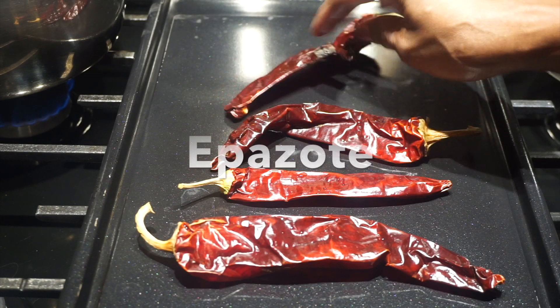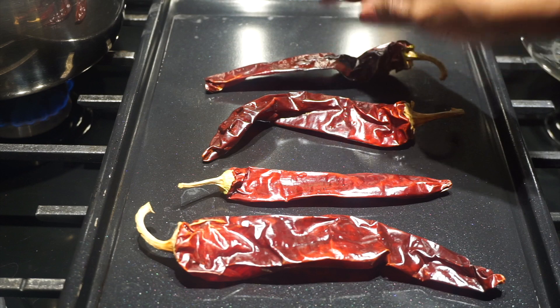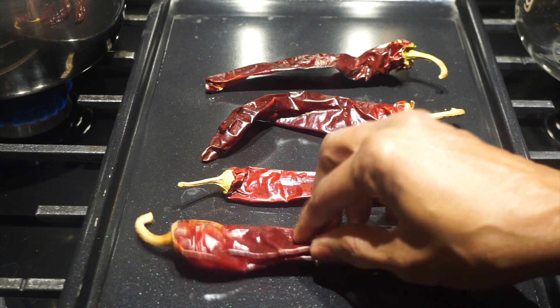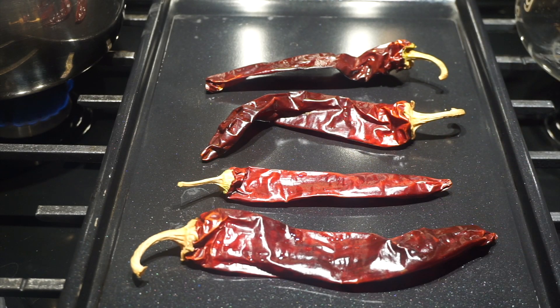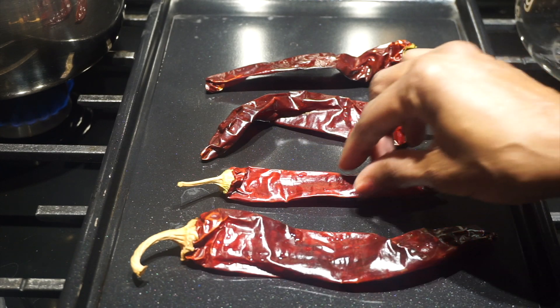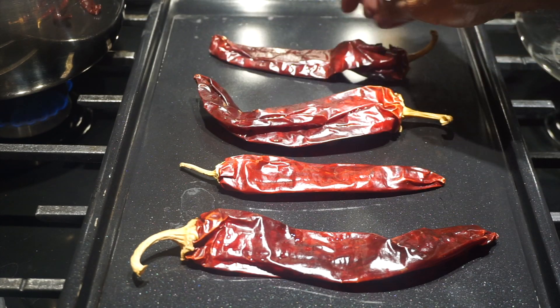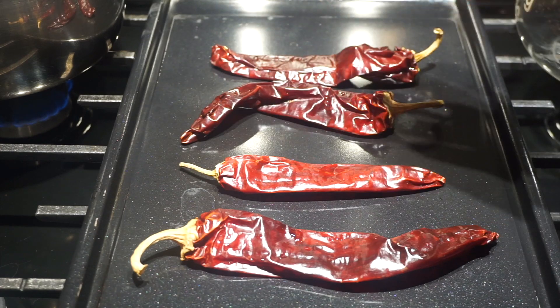I'm also going to use some epazote, and the epazote also helps with gassiness. If you suffer with gas or you stopped eating beans because of gassiness, you can try doing it a different way: number one, sprout the beans before you cook them, and number two, try using epazote. I'm using dried epazote because I couldn't find fresh ones.